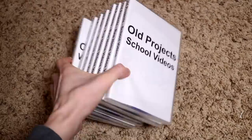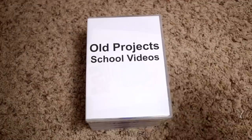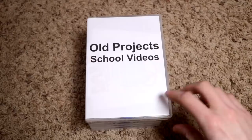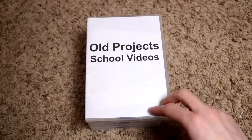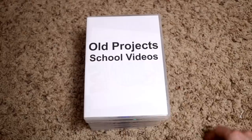I put together pretty much all of the DVDs that I could find — ones I didn't lose when I was a kid. I put them in these cases and organized them around 2016. I kind of went through an archival phase where I wanted to make sure I organized all my old stuff, because who knows, I might want to see them again. I got into a big archival mindset.